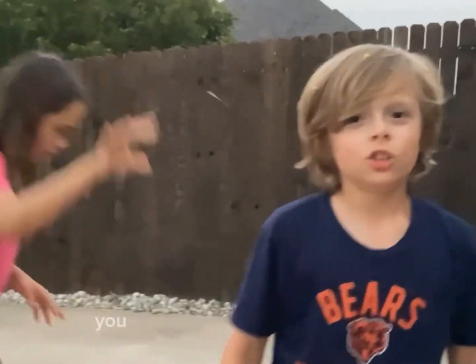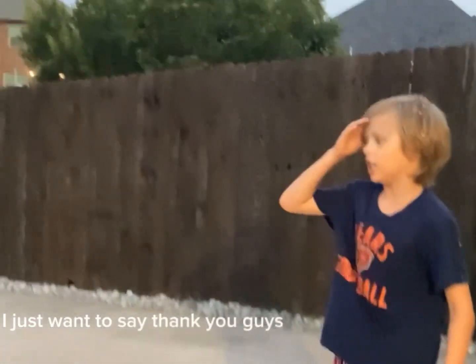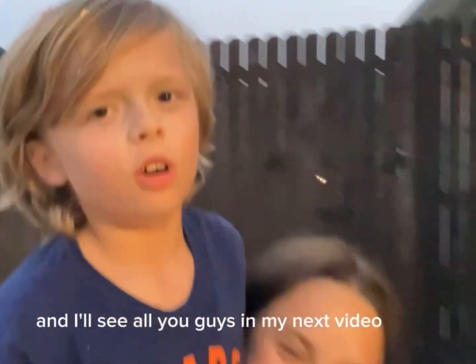You can always unsubscribe later. I just want to say thank you guys so much for watching. You're all legends in my book. And I'll see all you guys in my next video. Peace!